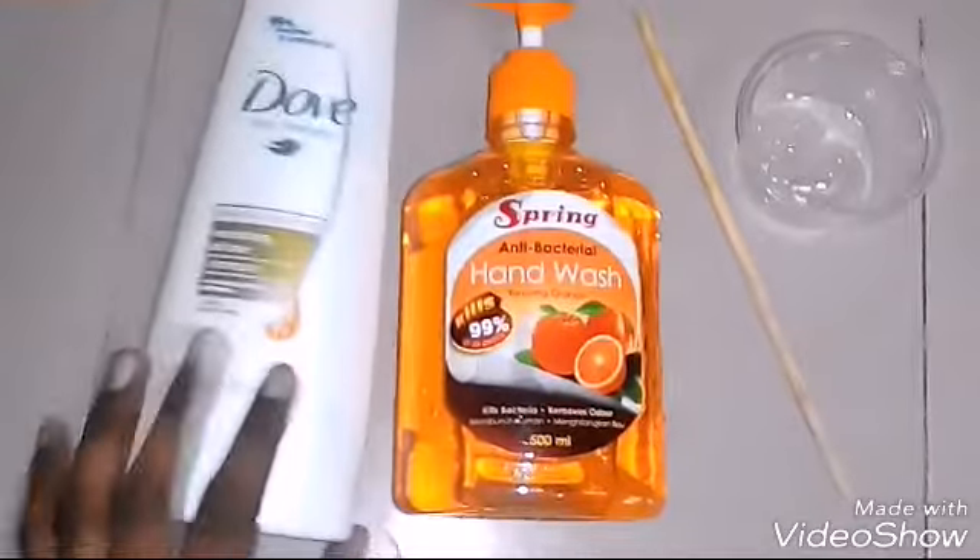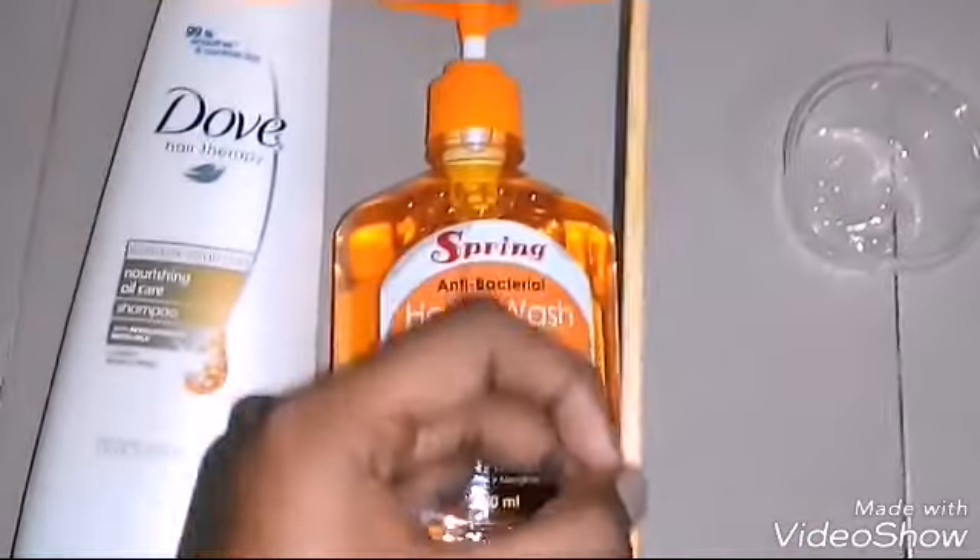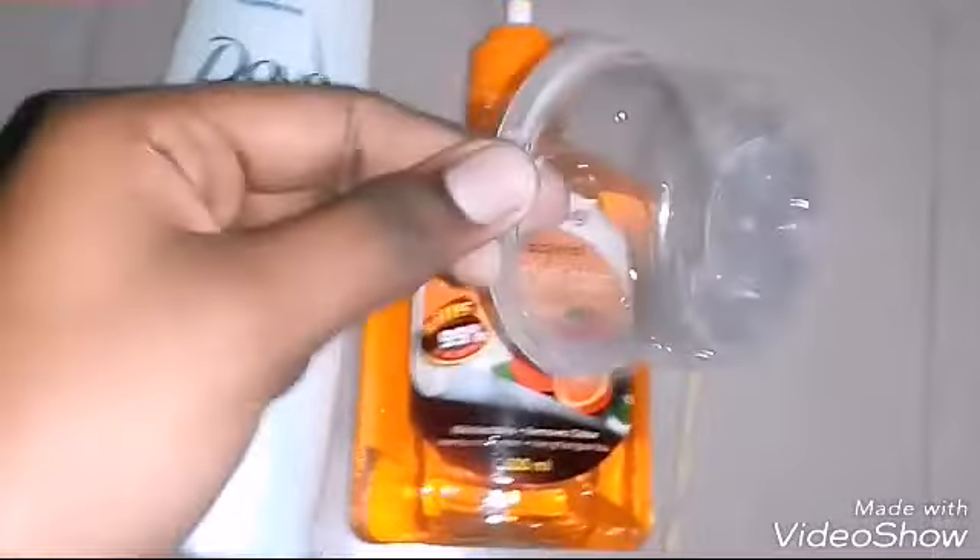For this slime we need shampoo and hand wash, something to mix with — I'm using a stick — and something to mix in; I'm using a container.